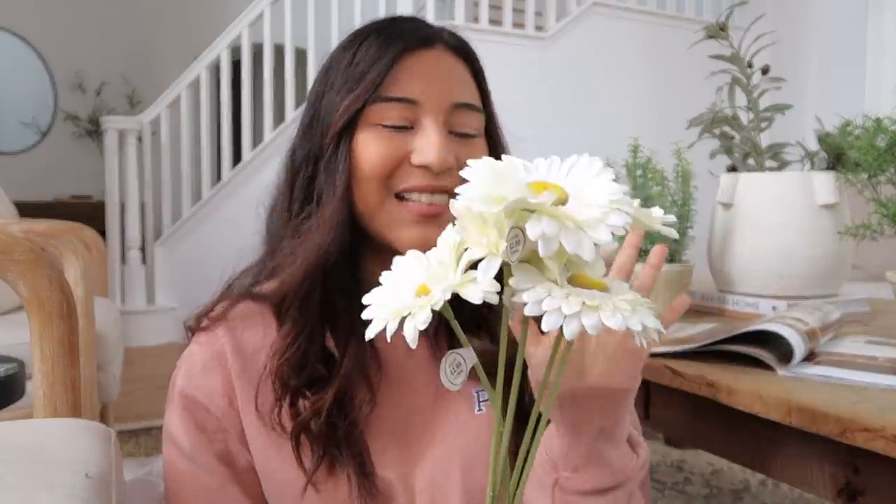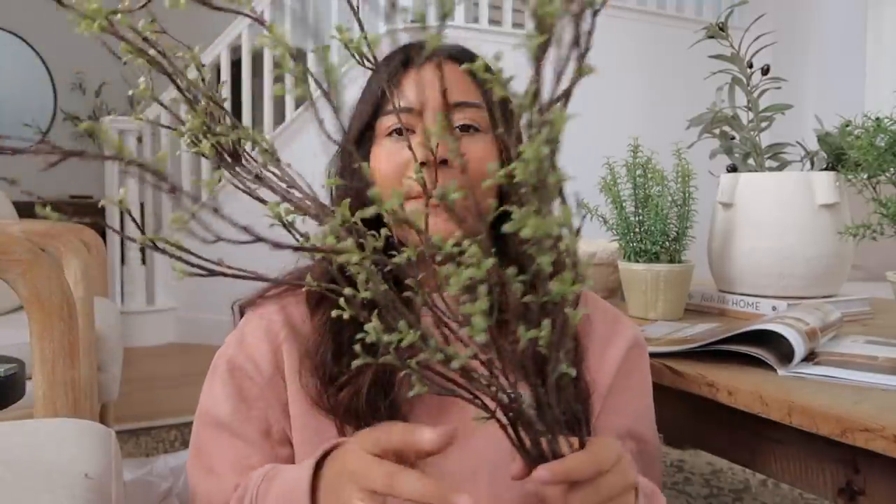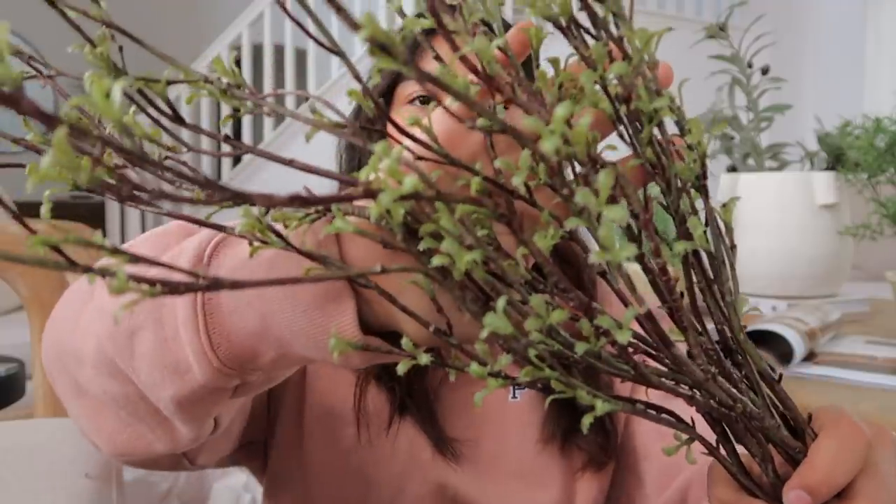I also picked up some flowers — they're so pretty. They were $2.99 with 50% off, so about a dollar each. I think they'd be perfect styled on their own in a cute vase. And the last branches I picked up really scream spring vibes because they look like they're sprouting and coming back to life from winter. I love them so much.